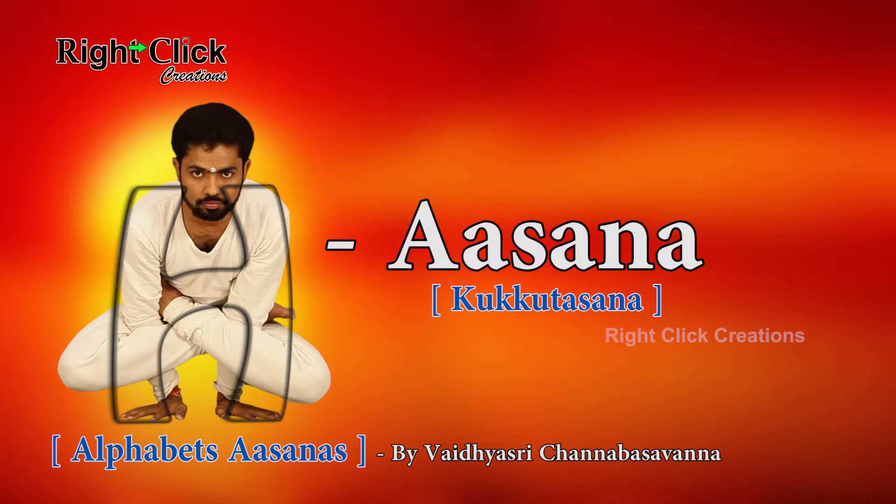The yogic name of this asana is Kukutasana.